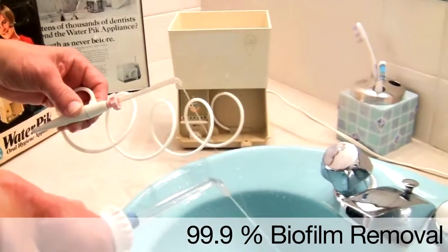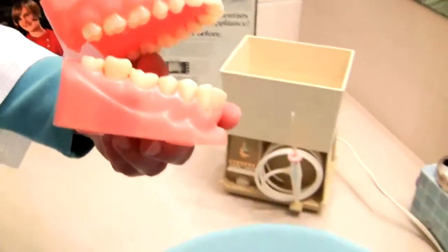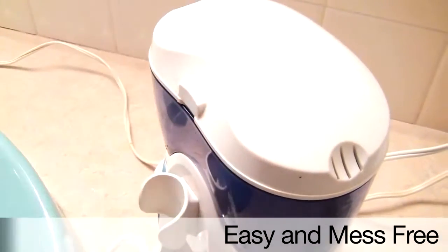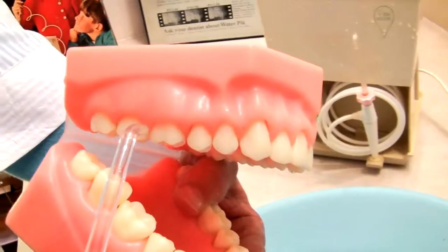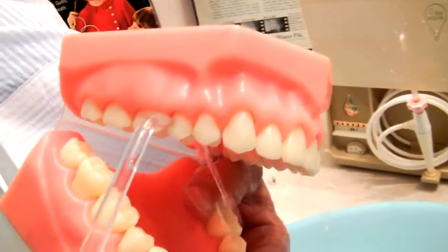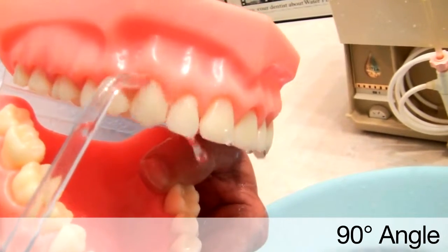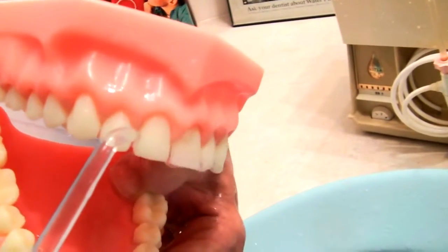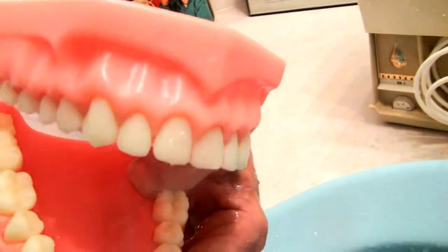Now is the time to discover the Waterpik for yourself. Keeping a few tips in mind, you will find it is easy and mess-free to clean your teeth and gums with the Waterpik. Here is an outside view demonstrating the angle of the tip to the teeth and gum tissue. A straight on, 90 degree angle is all that is required. Just remember, you want the water to shoot along the gum line and straight through the space in between the teeth.